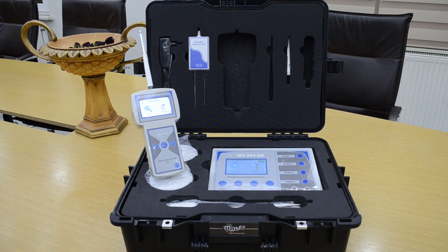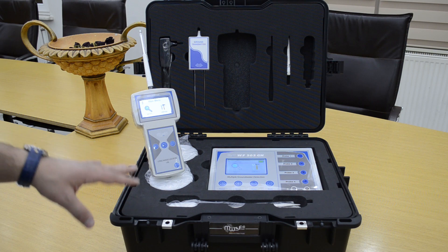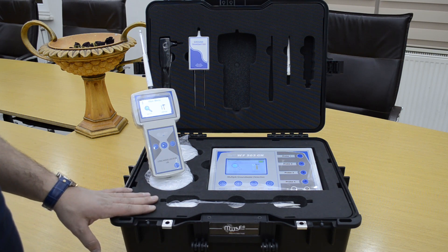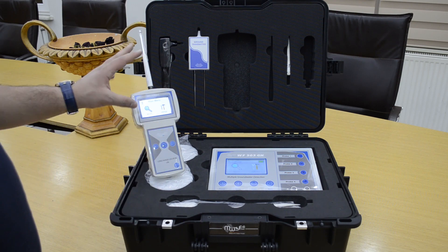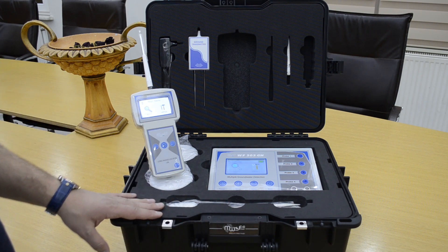That's everything. We explained about the WF303GH Water Detection Device. The device is very accurate for detecting water underground up to a depth of 800 meters, working by two systems: the long range locator system and the geophysical system. Thank you so much.